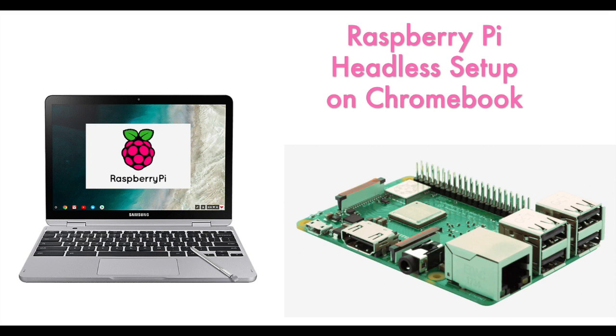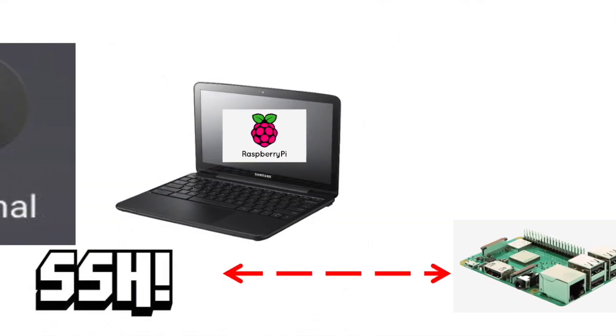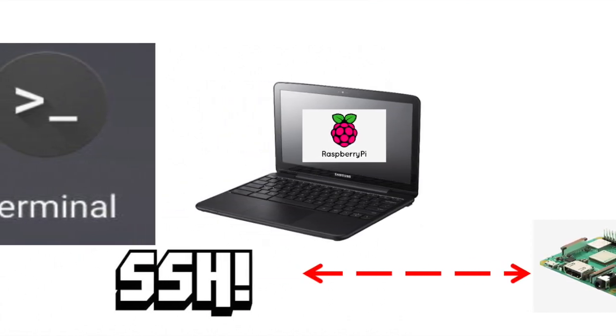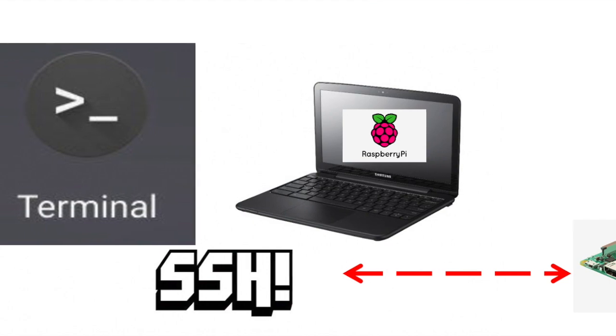Today, I will show you how to install and set up a headless connection with the Raspberry Pi using a Chromebook. The headless connection means that you do not need to use an HDMI monitor as a screen to communicate with Raspberry Pi. Instead, you can connect to the Raspberry Pi remotely using a secure shell client such as a terminal application on the Chromebook when you know the IP address of the Raspberry Pi.